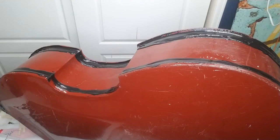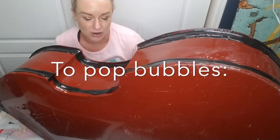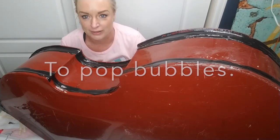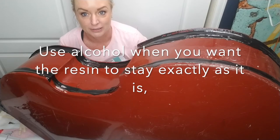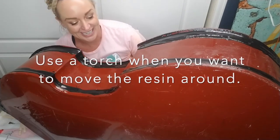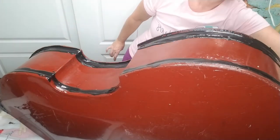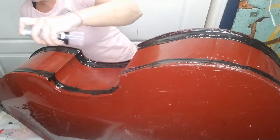However, you need to know when to use alcohol and when to use a torch to pop the air bubbles. You're going to want to use alcohol when you want the resin to cool even further, meaning it's going to cure faster. If you used a torch it would cure more slowly because you're heating it back up. So you just spray a bit on and let it sit, then we'll do the next step.